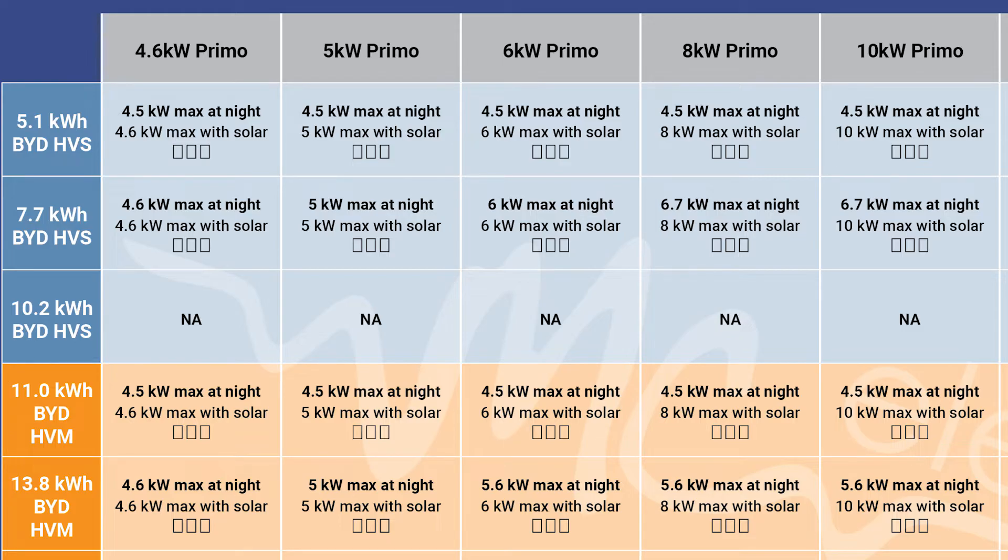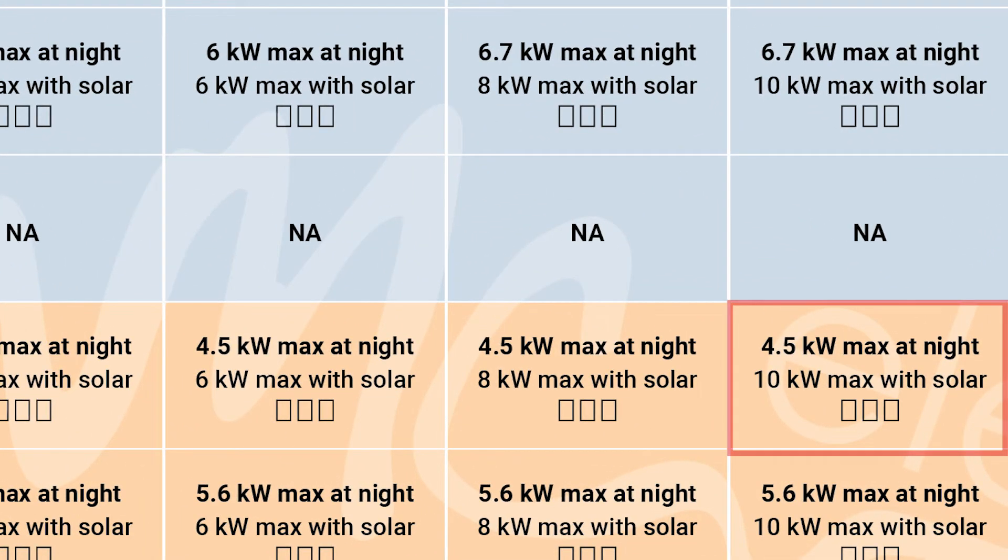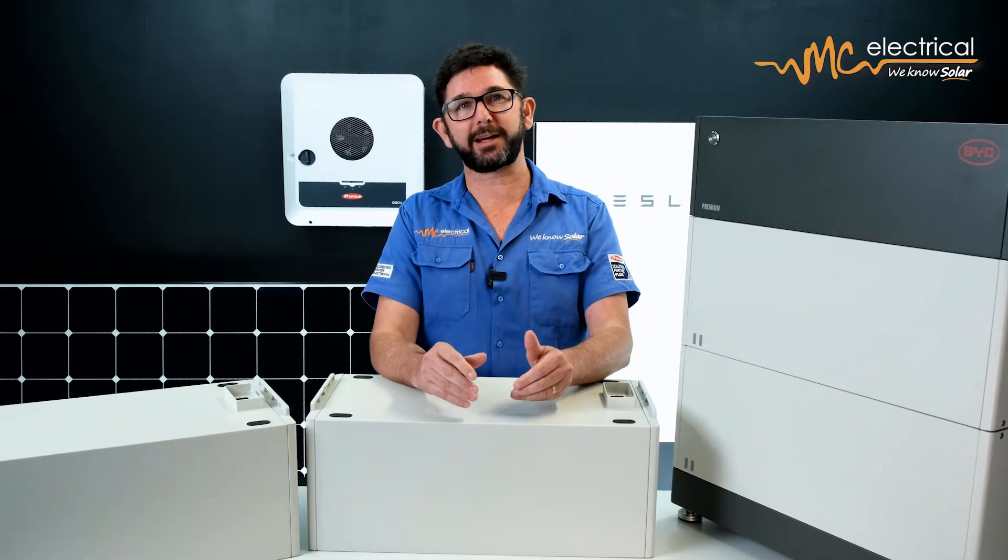Here's the weird part of BYD battery sizing. If you step up to an 11 kilowatt hour HVM battery, this battery will actually charge and discharge slower than the 7.7 kilowatt hour HVS battery — at a rate of just 4.5 kilowatts. You might have the storage capacity, but the rate at which you can use that capacity will be limited. If you want this battery to charge and discharge faster, you'll need to upsize the stack of your HVM battery.